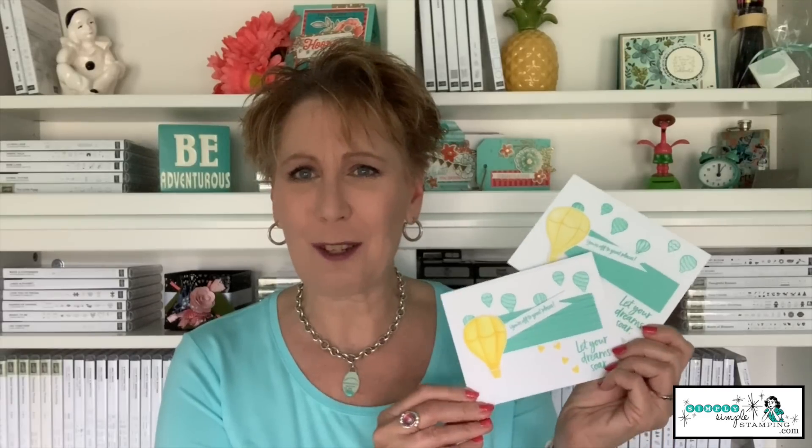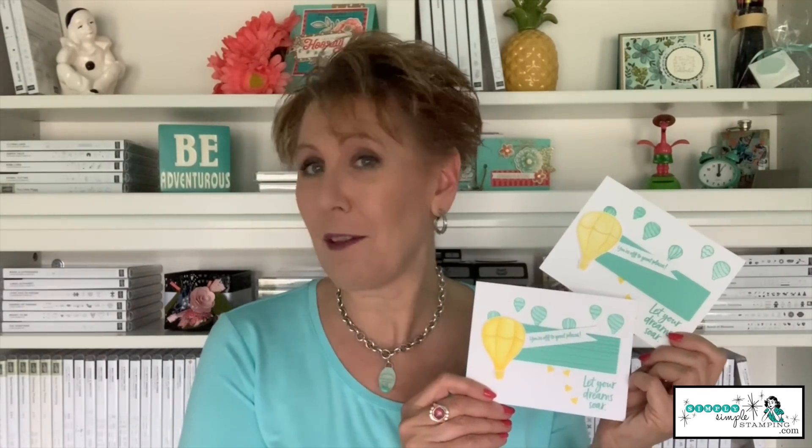A fantastic stamp set and matching punch. What's not to love about hot air balloons? They're beautiful! This card is actually a flash card — we'll be creating this one, and it's an easy one to create. But here at Simple Stamping, I always like to show you a little stepped-up version. We're going to be adding a little bit of Stampin' Blends to give that balloon a little more dimension. So stay tuned to the end to see my stepped-up version. Either way, let's get started creating with our Above the Clouds bundle.